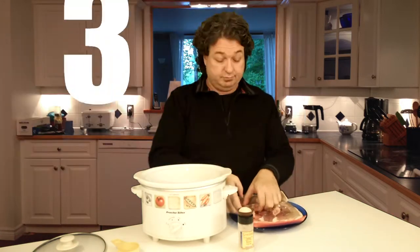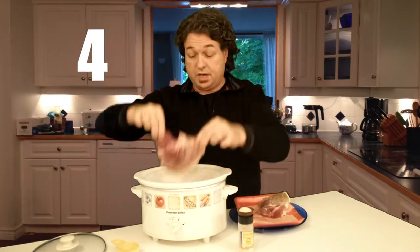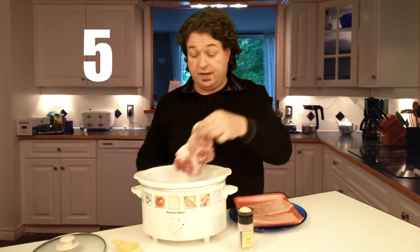Two pork chops. Three pork chops. Four pork chops — this is a different looking pork chop but I don't know why that is. Five pork chops.